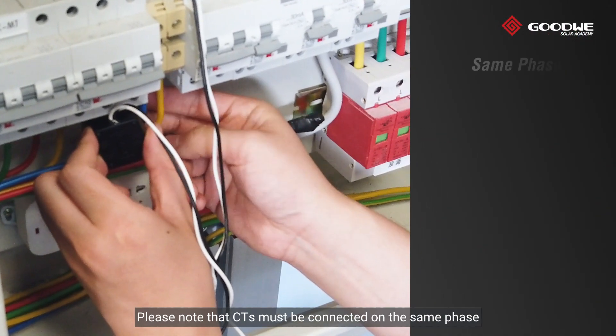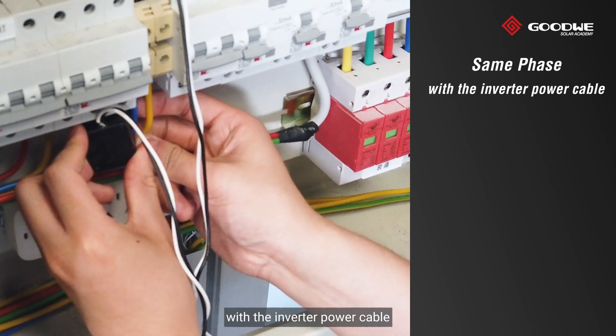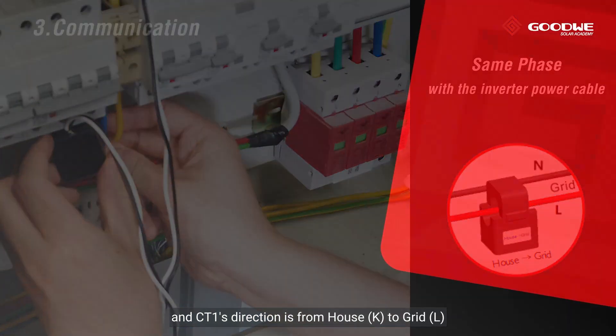Please note that the CTs must be connected on the same phase as the inverter power cable, and CT1's direction must be from house to grid.